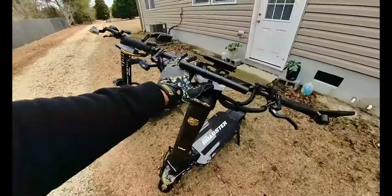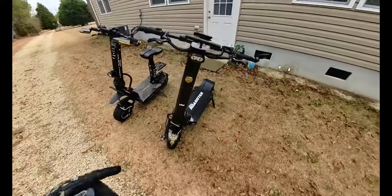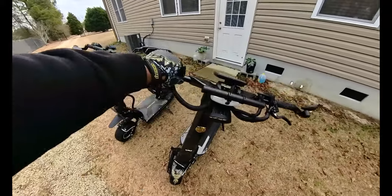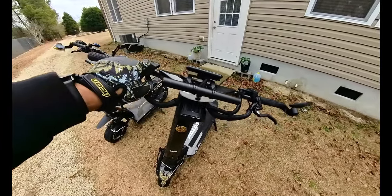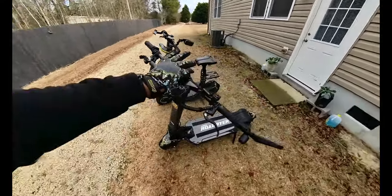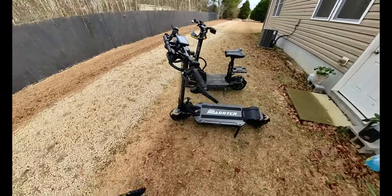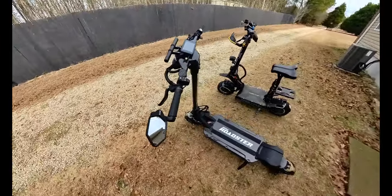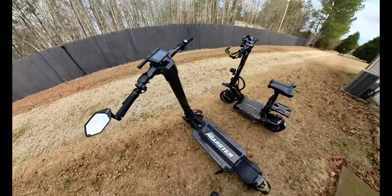I decided against putting those hand wind guards on the E-Move Roadster because I don't want to put too many things on this carbon fiber handlebar. It's made out of nice solid material, but I don't want to test the limitations of the strength of that material. I already have a side mirror on there and I didn't tighten it up too tight.